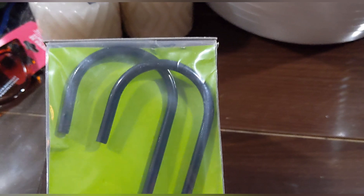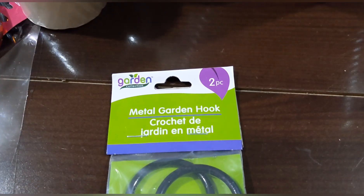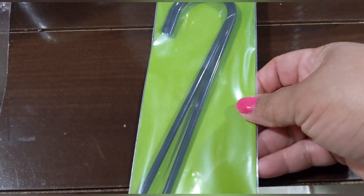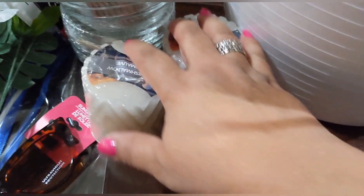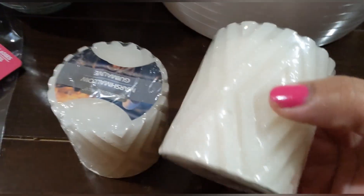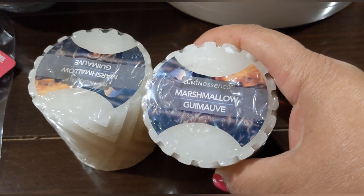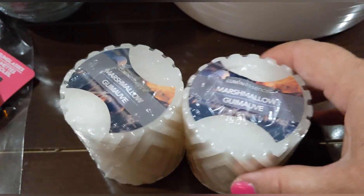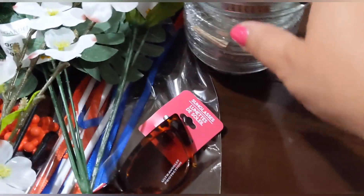I picked up a twin pack of metal garden hooks — planning to do a DIY with those on my crafting channel. I also picked up these cute candles — turned out to be marshmallow scented! I didn't even realize they were scented; I just got them for the pattern and neutral color. Surprise!